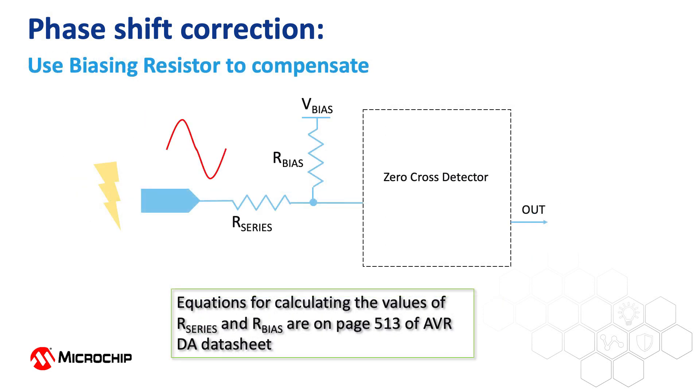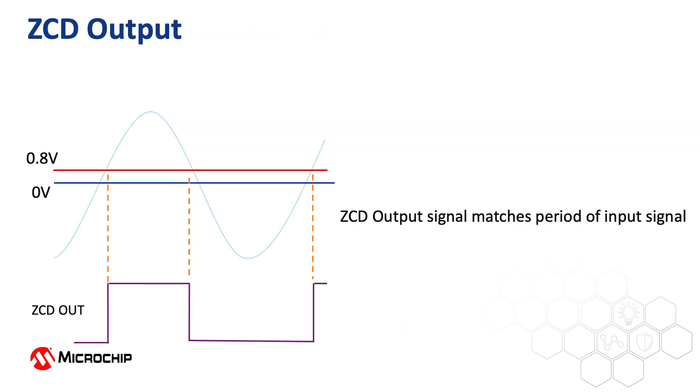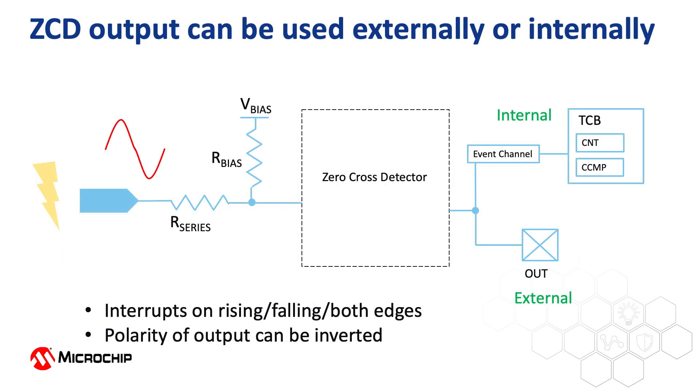The ZCD module also includes a status bit to determine when the current source or sink is active, so we can easily determine whether the input signal is currently positive or negative. As the input signal crosses the zero crossing reference, the output toggles, resulting in a square wave with a period equal to that of the input signal. The ZCD output can be used externally as a digital output or internally with other peripherals. Additionally, the ZCD peripheral can be used to trigger events or interrupts on rising edges, falling edges, or both, and the polarity of the output can even be inverted.